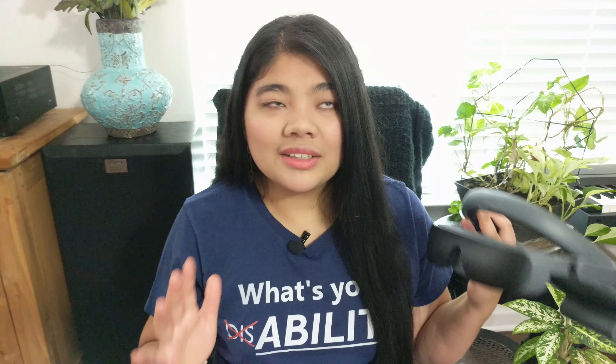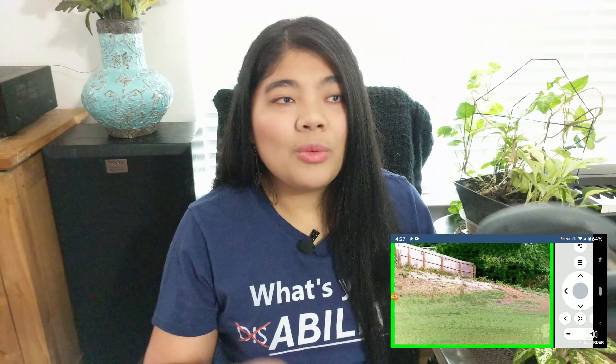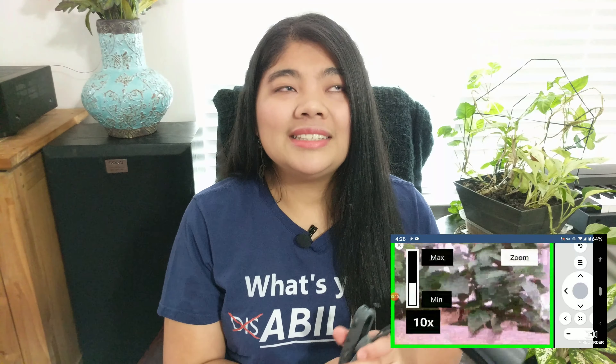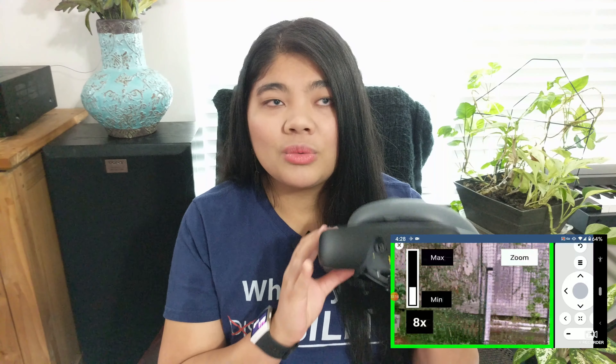If you're interested in learning more about the eSight 4, how it works, all of its features, I've linked a video in the description. But first, what is eSight? eSight is a low vision wearable device that uses a camera to magnify the world around you.